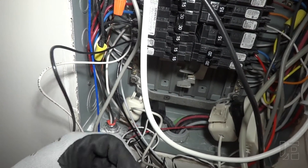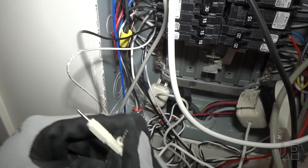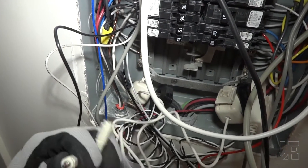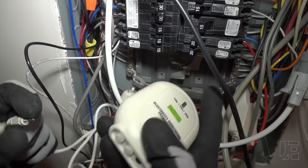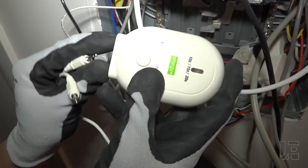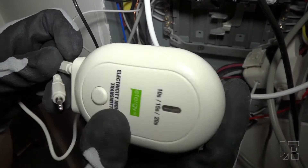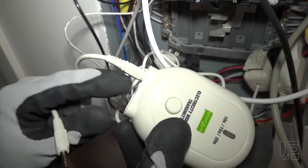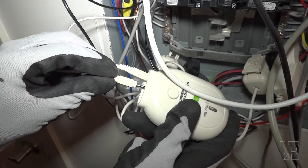Once you have both CTs installed, remove the caps on the plugs and then plug them into the transmitter. Here's the transmitter — move the little caps off. It doesn't specify which port is A and B, so I'm just going to go left to right: phase one and phase two.